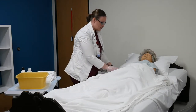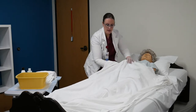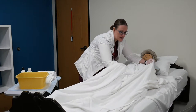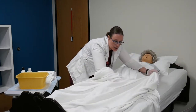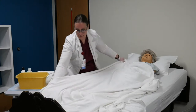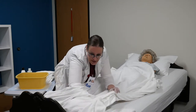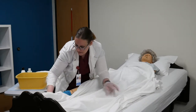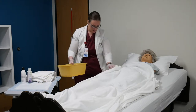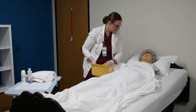I'm going to take the sheet that's underneath her and roll it underneath the bath blanket, bringing that sheet right down to her feet. The purpose of that is so the sheet does not get wet. I'm going to have her test the water. Trixie, how does that water feel? Is that okay? Warm enough?